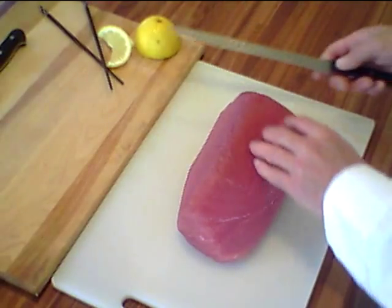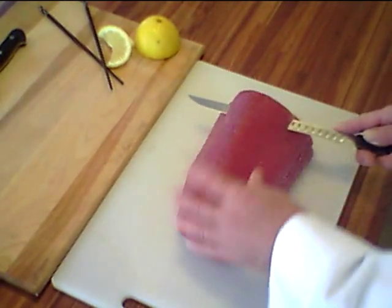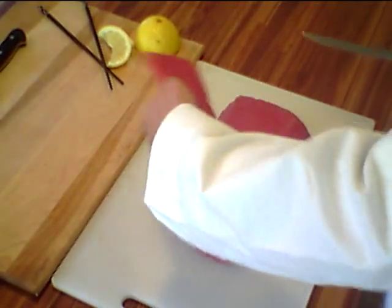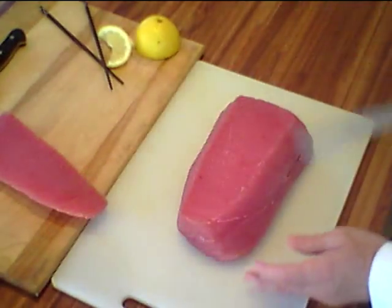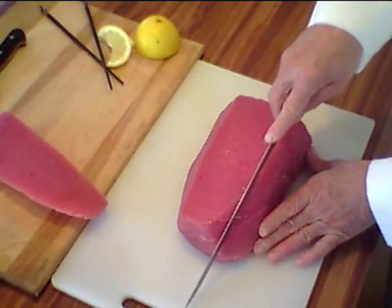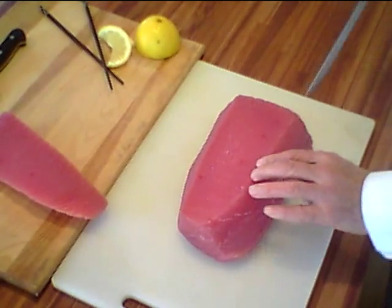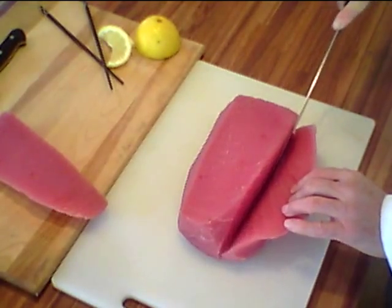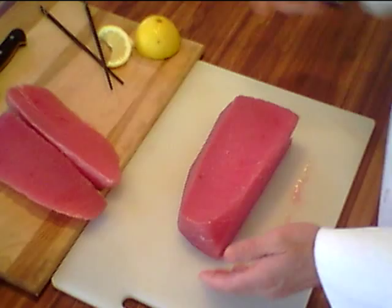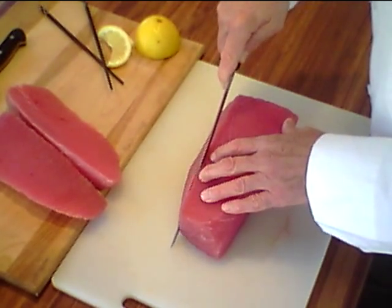The first thing a chef wants to do is take the cap off of this loin. We take the cap off and put that aside. The next cut will be squaring off the block — one cut like that. See how beautiful and red this is. The next cut will be the opposite side, squaring it right down.